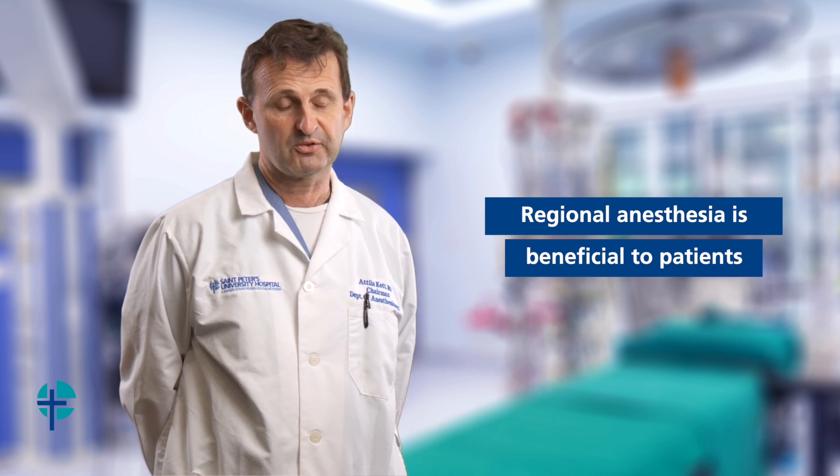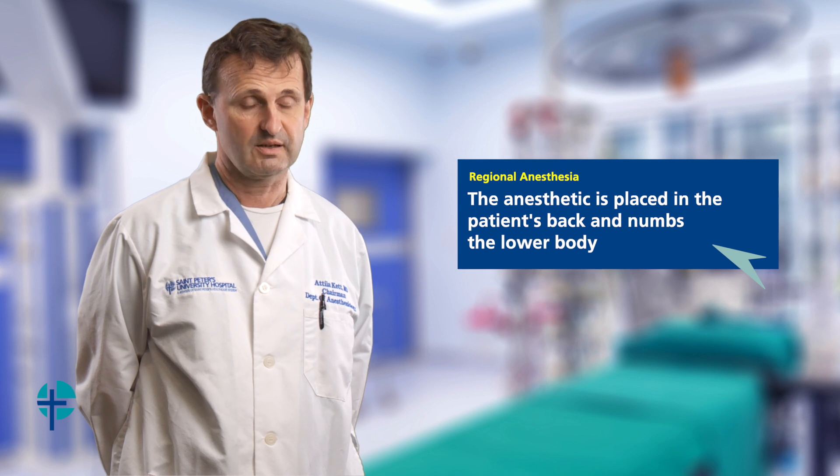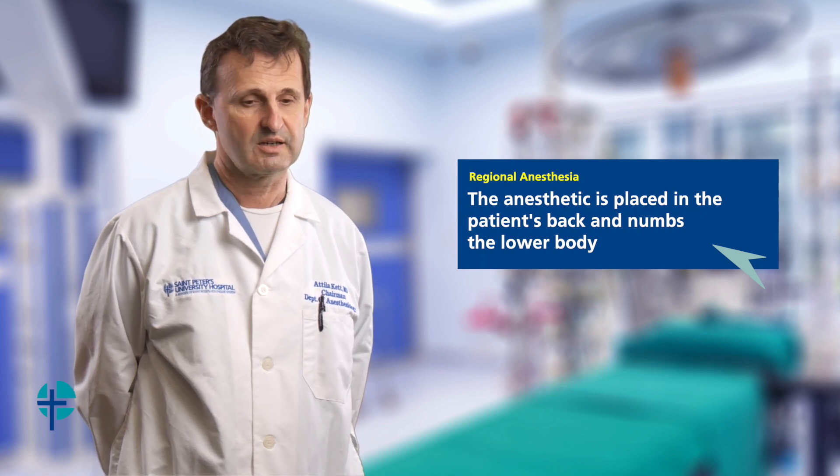With this type of approach, you will receive a very similar anesthetic to what women receive for childbirth. The anesthesiologist will numb your back with a very tiny needle, and after that the anesthetic is placed in your back, which provides complete numbness of the lower body.